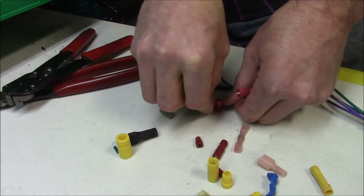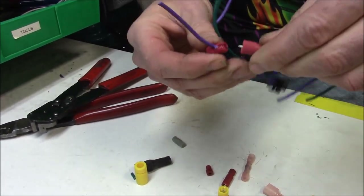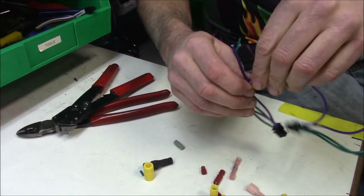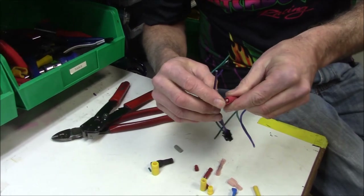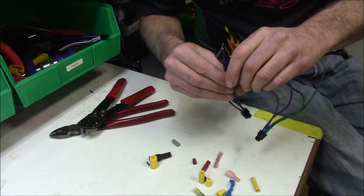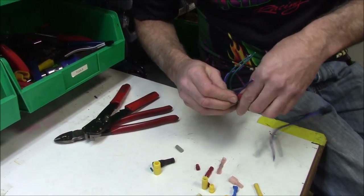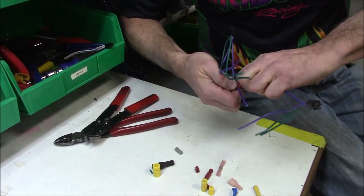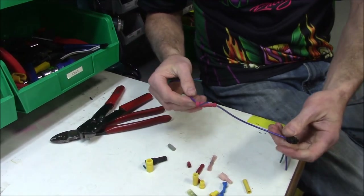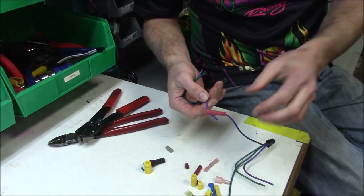You put your wire in there — this isn't the right size wire but to show you — you slide the cap right onto your wire, then all you do is screw it together. What happens is that pricker — that needle point — pierces into the wire. You just screw it together and right now you have a wire that's tapped into another wire and you didn't cut anything.